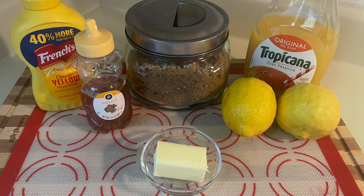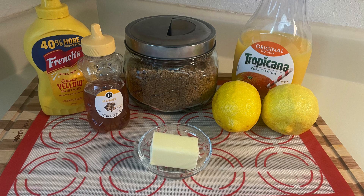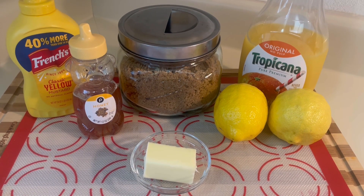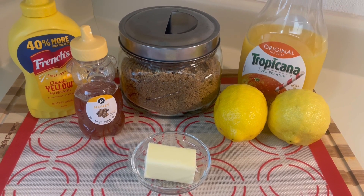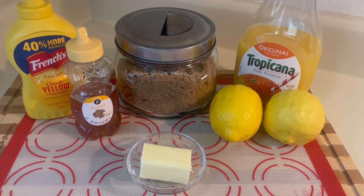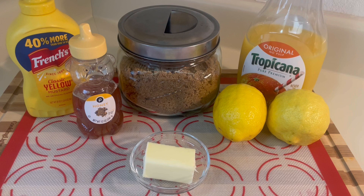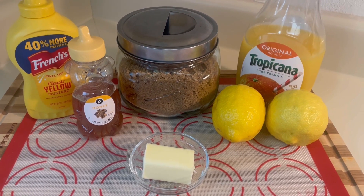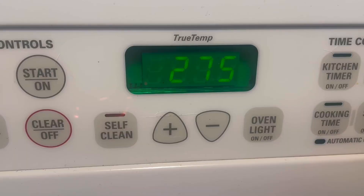For this recipe I did double the ingredients, however I will be sure to list in the description bar the single portion size. You will need one lemon, one and a half cups of brown sugar, one cup of honey, a half cup of orange juice, a half cup of yellow mustard, and four tablespoons of melted butter.